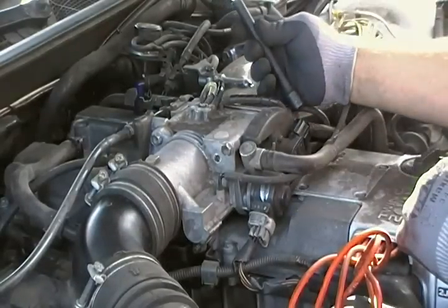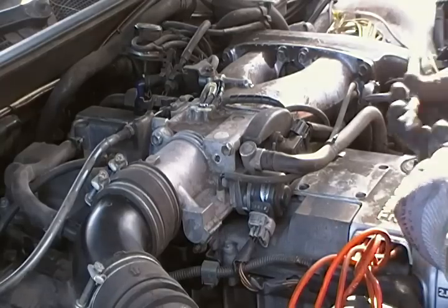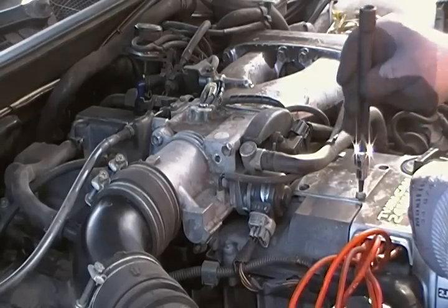I believe this is a number — it's saying 3/16ths. Yeah, it's a 3/16ths. Just start it by hand.